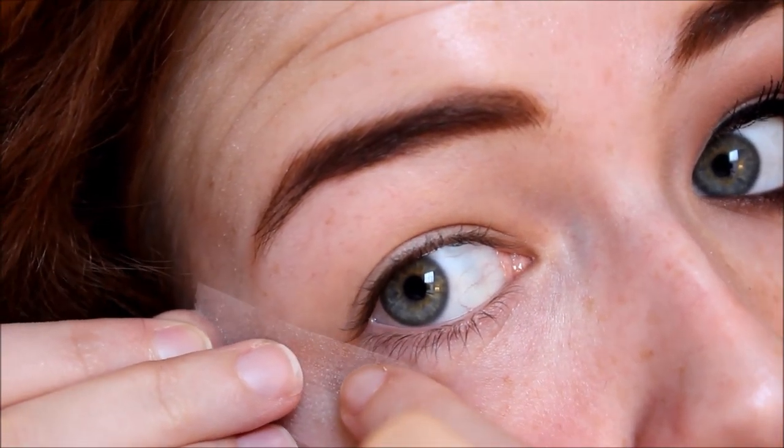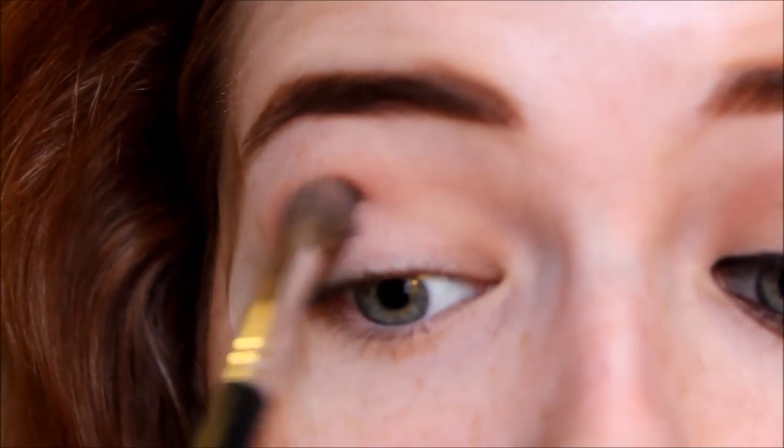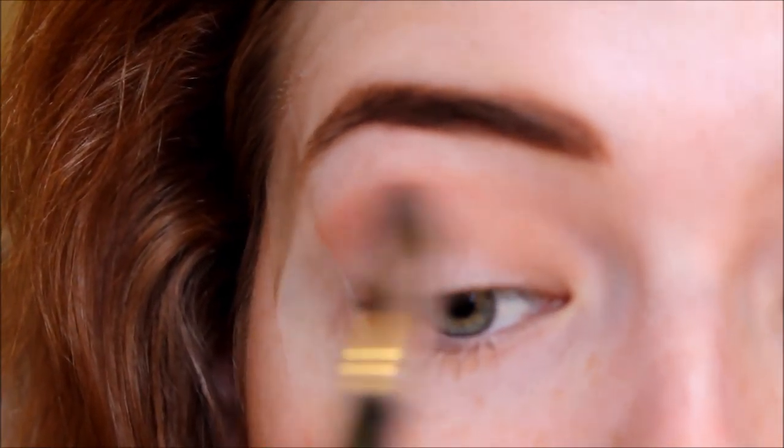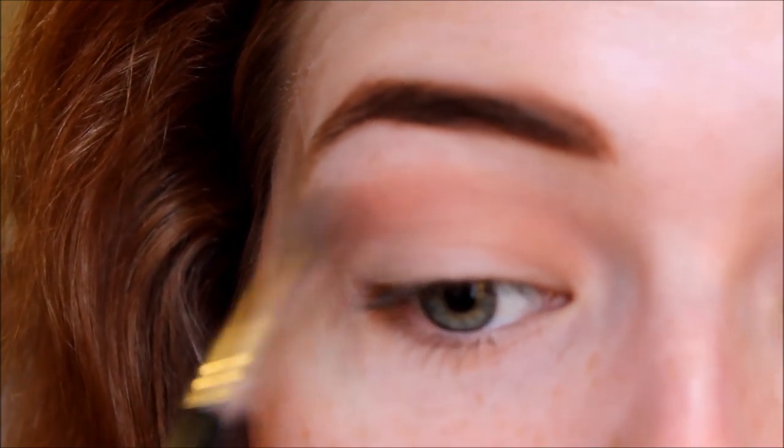I've already primed my lids with MAC Pro Longwear Concealer. Then I'm taking a piece of tape and putting that on the outer part of my lid to make this look really precise so the shadow will have a clean edge. I'm taking Matte Scene from the Meet Matte Nude palette — a really nice peachy nude shade. This shadow gives the look a warm, burnt effect.